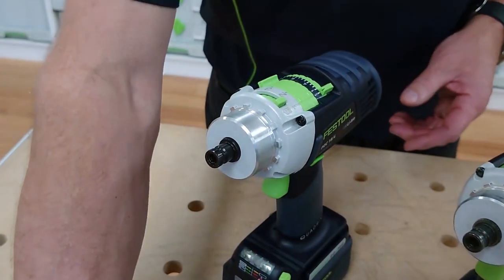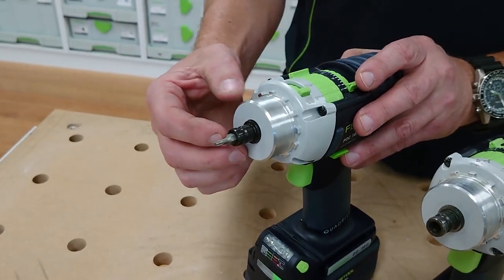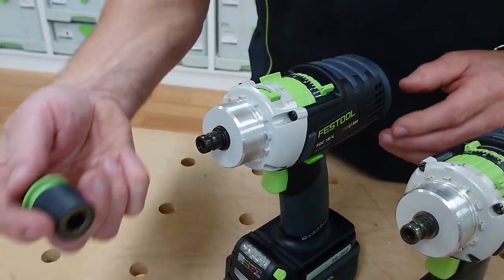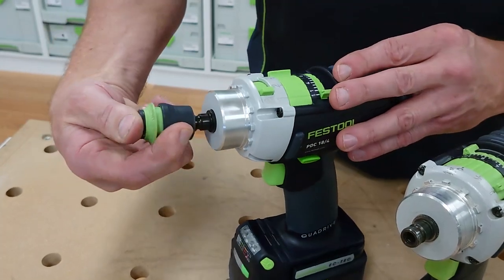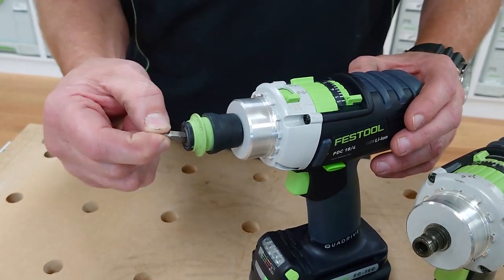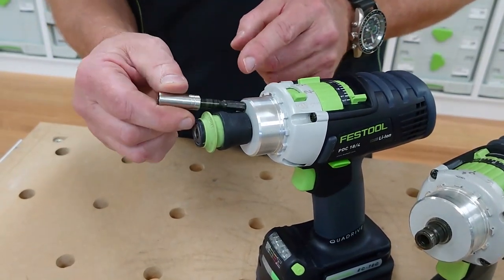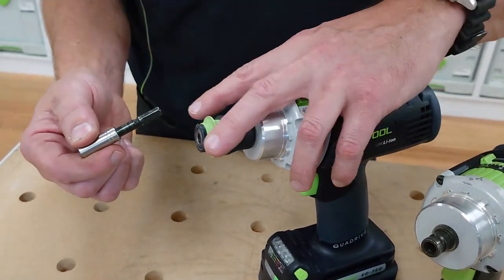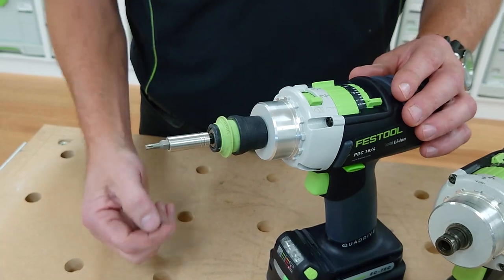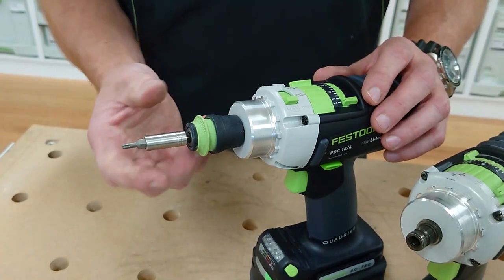In the front of the tool, a hex bit will fit directly in there, which means we can shorten the drill if we're working in a cabinet or tight space. There's also the Centratech chuck — we pull the sleeve back and locate that on. With Centratech, it's driven from the quarter-inch shank drive. Pull the green sleeve back, locate it in, and the tip becomes magnetic. The Centratech gives more precision when driving, particularly for driving force and bits.